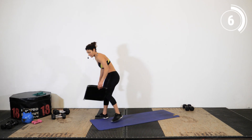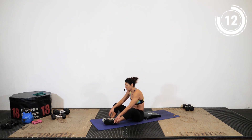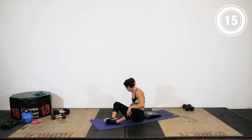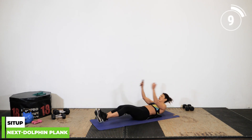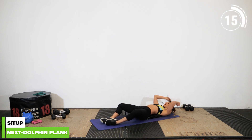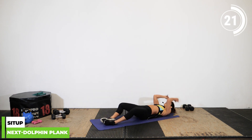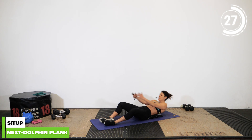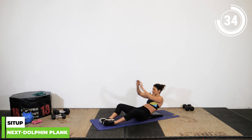Grab that ab mat and come onto the floor — we're going to do sit-ups. For our sit-ups, we're in a butterfly position: feet together, knees out. The ab mat really helps drive that functional movement. If you'd like, straighten out your legs for better leverage to come up. If you find that challenging, go ahead and place your feet under the couch for leverage. Remember, don't beat yourself up if you're struggling — the more we do these movements the better we get, so stay consistent.